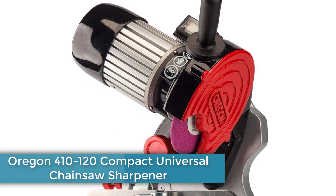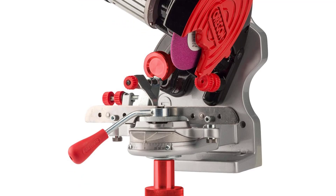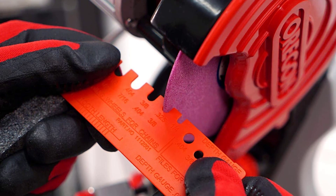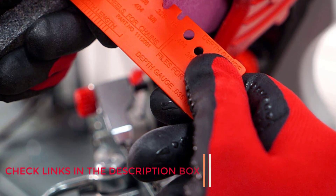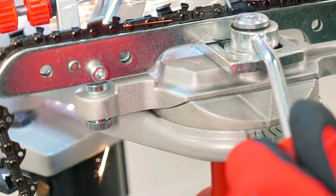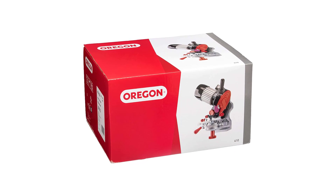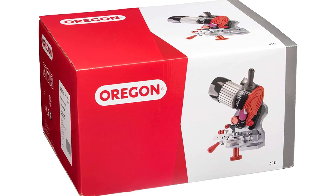Number 4: Oregon 410-120 Compact Universal Chainsaw Sharpener. For a chainsaw sharpener that will deliver consistent results and keep your tool in top shape, you can't go wrong with the Oregon Compact Universal Chainsaw Sharpener. While somewhat of an investment, this tool is worth it for anyone who regularly needs to tune up chainsaws — whether you're chopping wood for your own fireplace, clearing brush, or providing professional landscaping services. It can sharpen models from a variety of popular brands and includes everything you need for the best results. It has a built-in wheel wear indicator and even a light for better visibility. While this sharpener may be overkill for someone who only cuts wood a few times a year, if you use your tool regularly, the Oregon Chainsaw Sharpener is a worthwhile investment.